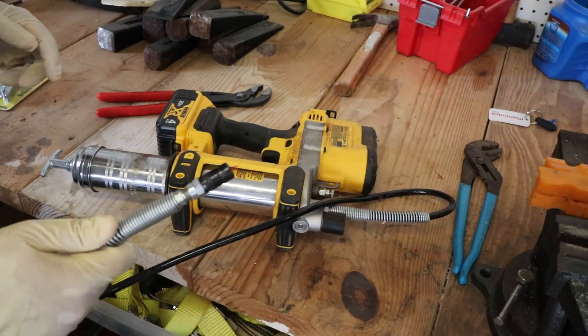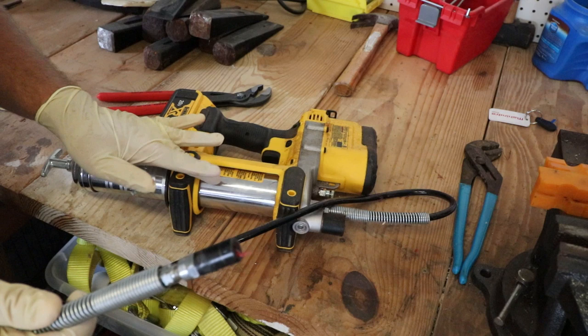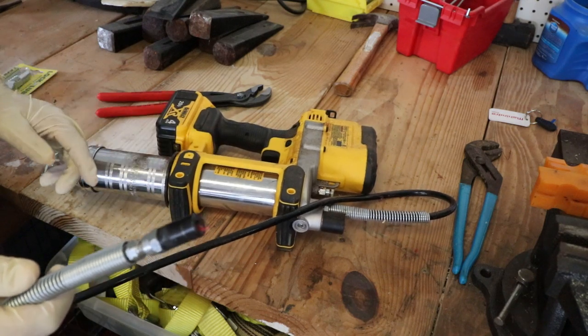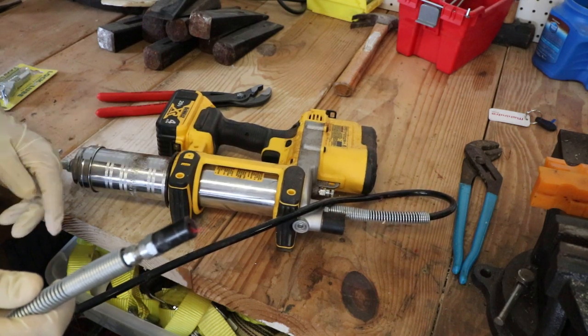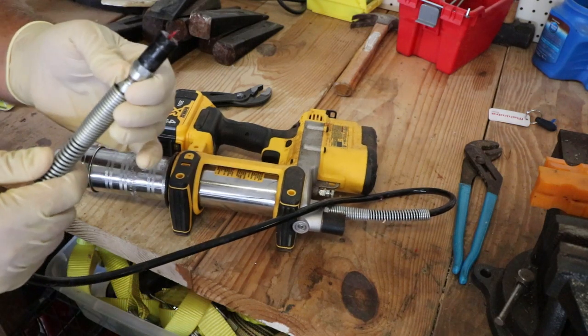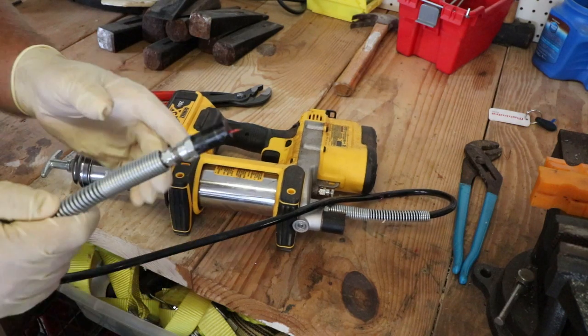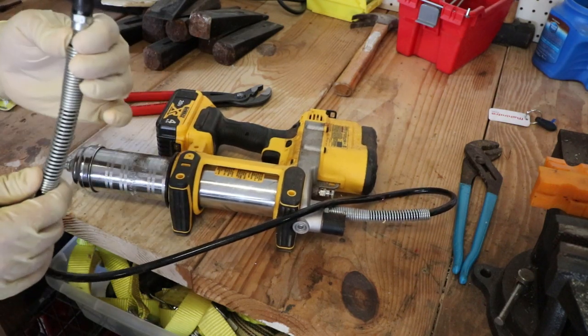To install this I've got to take the factory tip off my DeWalt grease gun. If you're looking for a power grease gun, I can't recommend this one enough — it's a real time saver for greasing all your machines. It runs off a 20-volt battery. I got it on Amazon; it was quite expensive though.